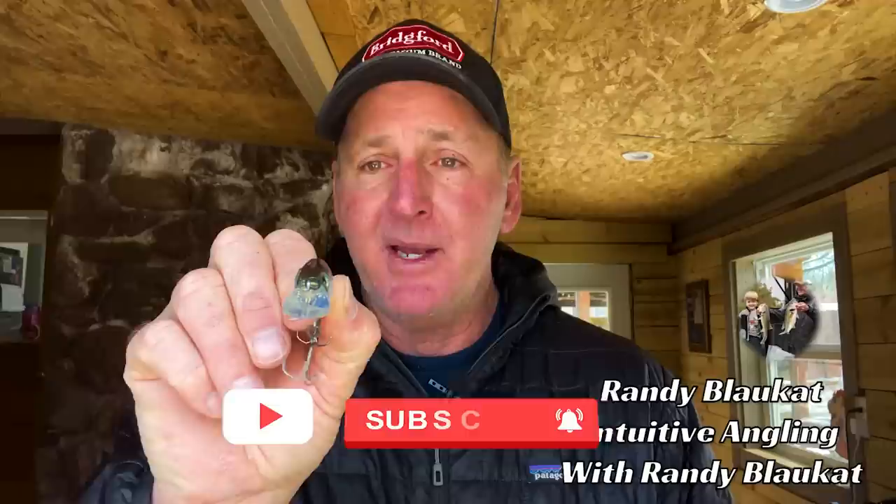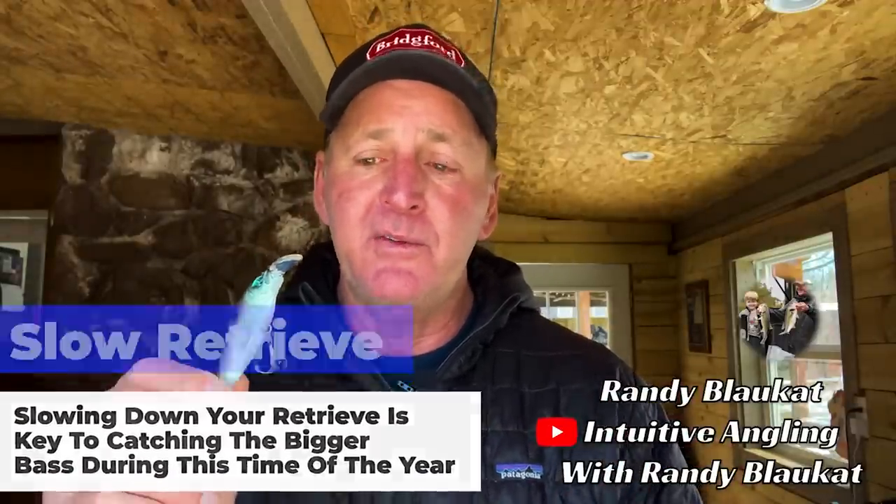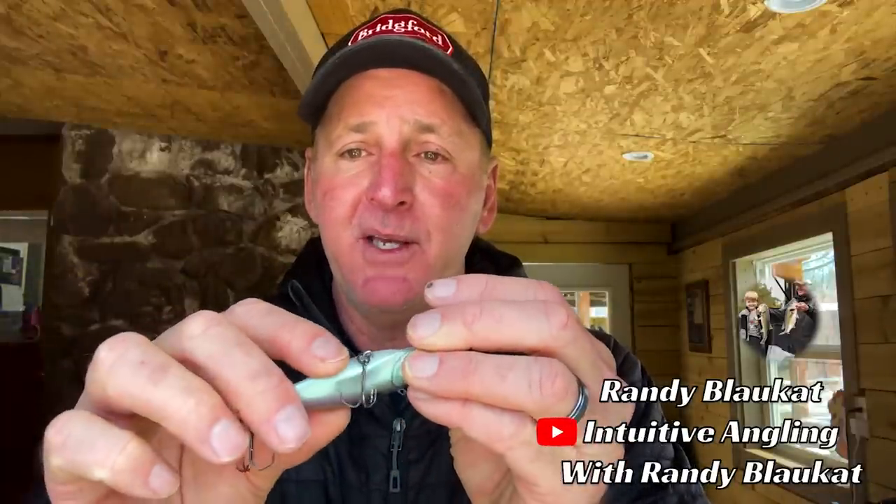My number one wintertime and early spring pre-spawn lure for riprap is the Megabass Flap Slap. It looks just like a threadfin shad, has a fairly flat back, a medium wobble, and the profile, action, vibration it puts out is really appealing to cold-water bass specifically around rock. When fishing riprap in cold water, I fish this bait fairly slow, and I normally put a suspend strip on the belly so the bait suspends or slowly sinks — I never want it to rise.